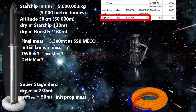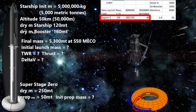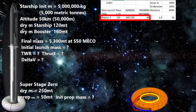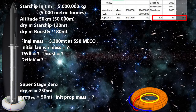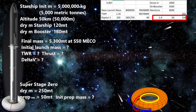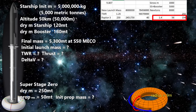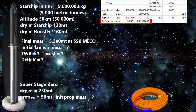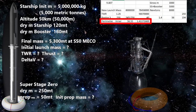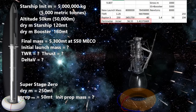We need 40 Raptor 3s around this inner ring. Each Raptor 3 has a mass of about 1.4 metric tons, so we would use 56 of our 250 metric tons of dry mass. This ring has a radius of 9 meters, so a perimeter of 56.55 meters gives us 1.413 meters per Raptor. Sea level Raptors have a bell nozzle diameter of 1.3 meters, so we are good.